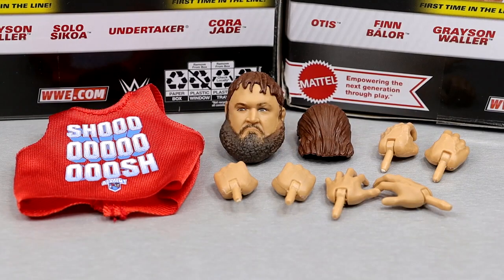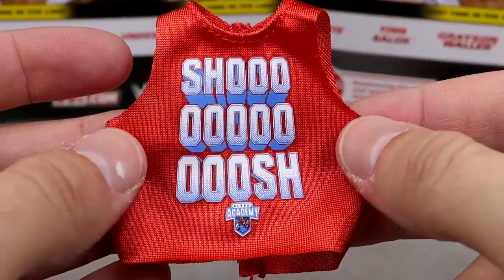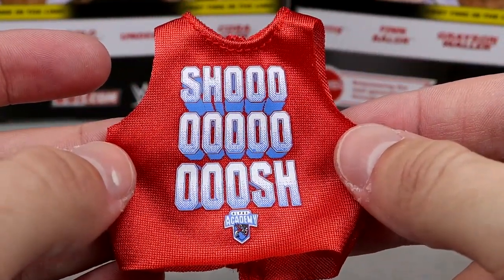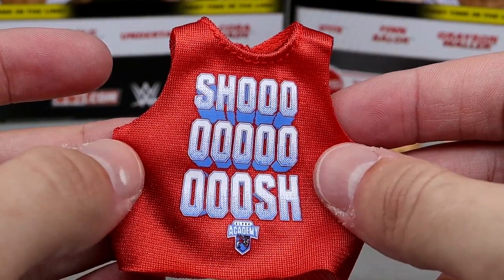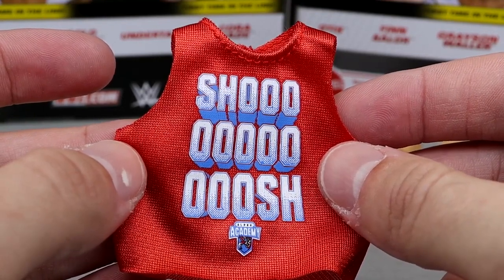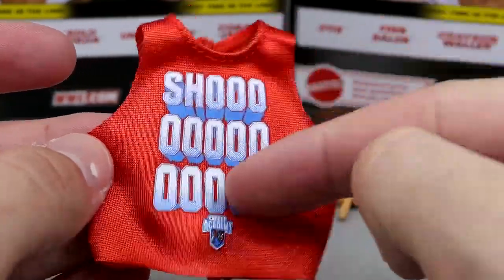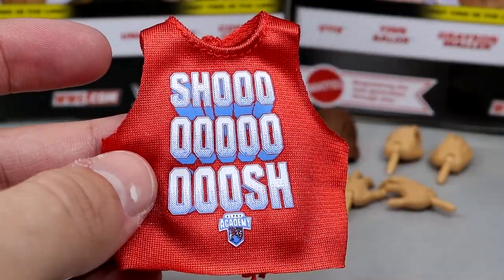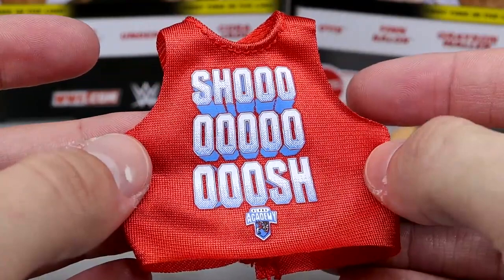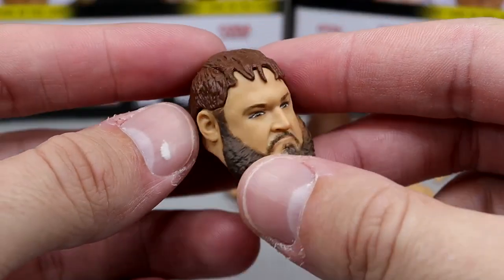Getting into Otis accessories, you get two interchangeable pieces of hair, which we saw with the Elite 106 Jimmy Uso. Then you get some interchangeable hands and a shirt. The shirt is something we've already seen from Elite 106 with Chad Gable, Otis' tag team partner in Alpha Academy. So it's nice to have matching shirts for Alpha Academy. I feel like I've reviewed about a hundred red shirts between all these different waves — the Uso, Solo, Chad Gable, this figure. Lots of the same sleeveless red shirts.